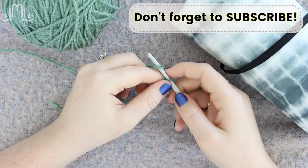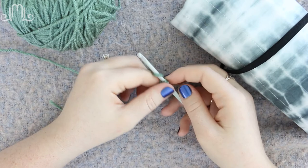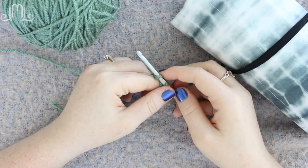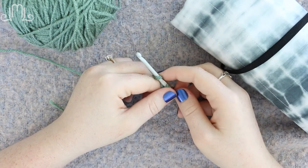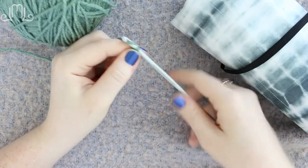Subscribe to the channel — I put out a new video every Tuesday and Thursday and there are over 70 videos on how to crochet at this point. So check it out and leave me a like.